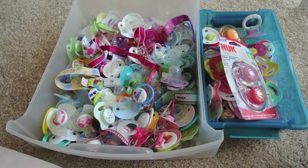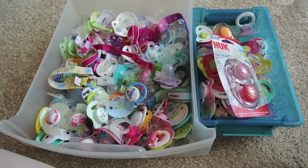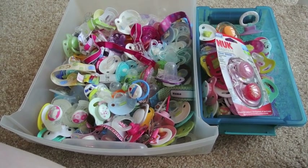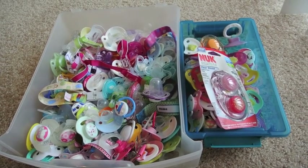Hi guys! This is going to be an updated pacifier collection video. As you can see, I am pretty obsessed with pacifiers. I love them, even though I don't use them that often. Go figure.